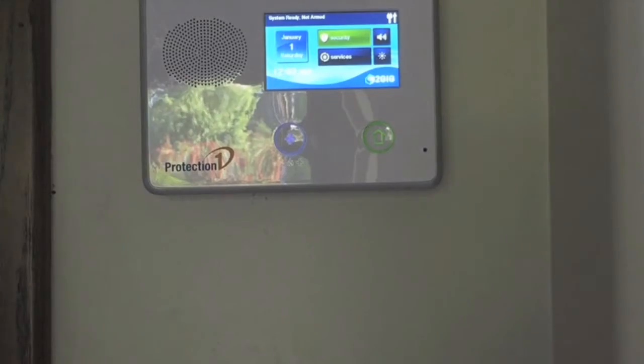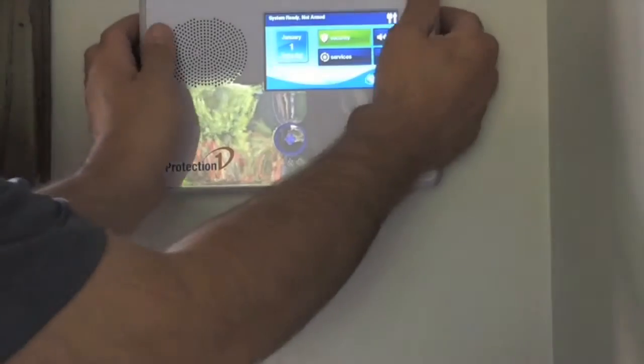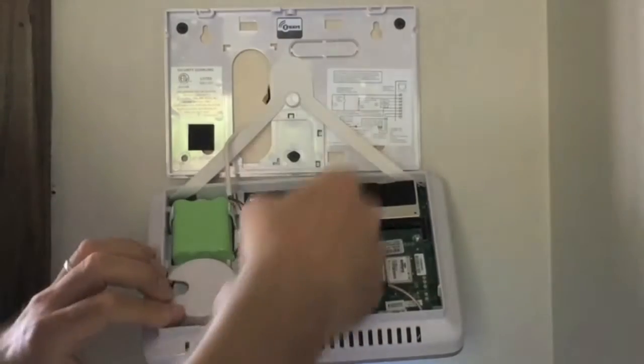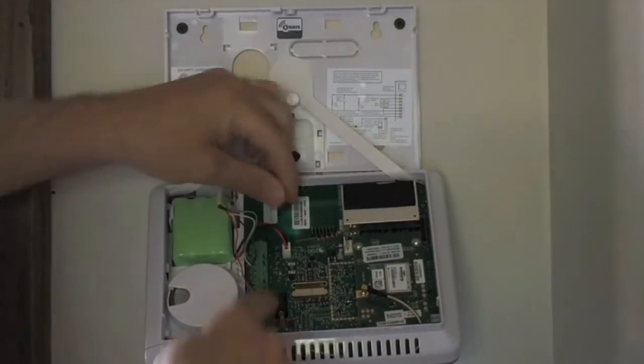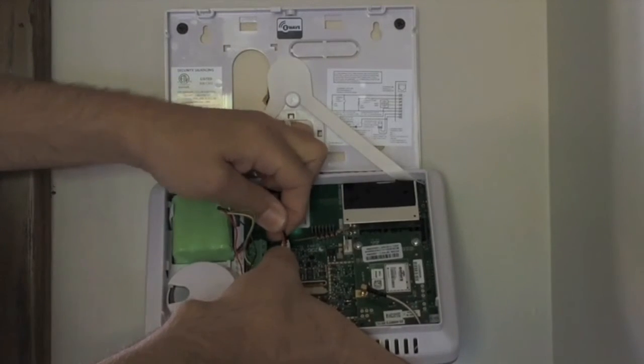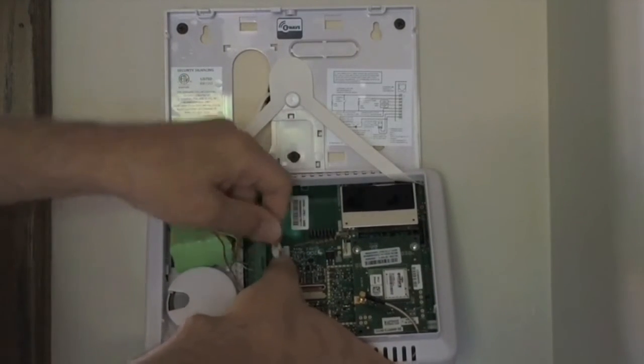The first thing you'll need to do is remove the panel from its mount. Then disconnect the panel's backup battery and disconnect the positive wire to completely power down the system.